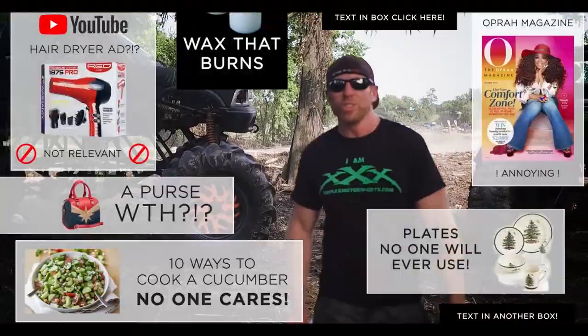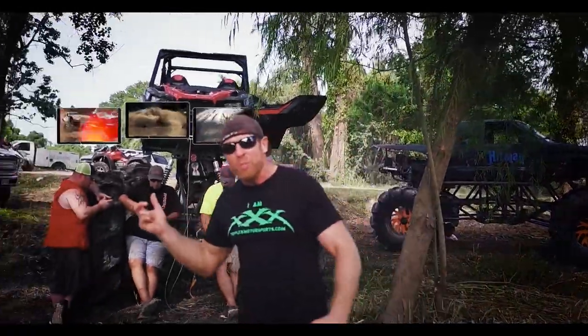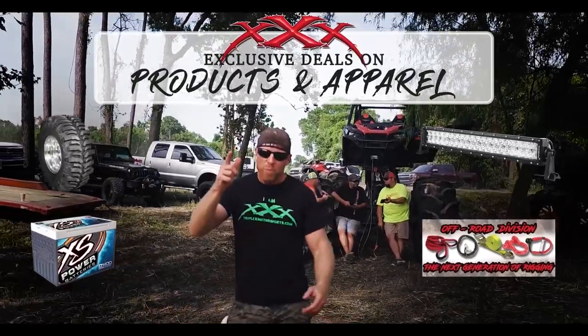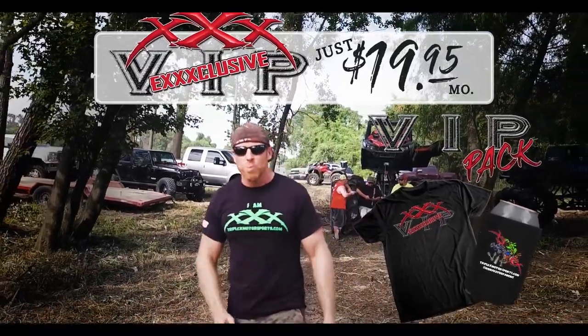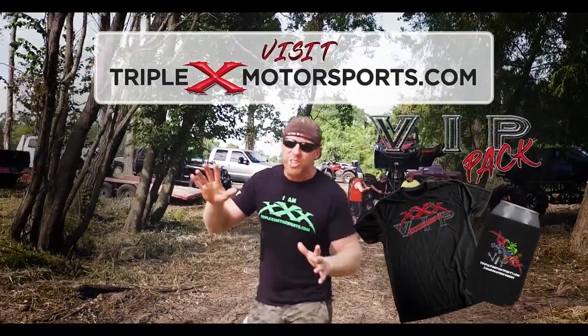If you love Triple X YouTube videos but hate the ads, and you want to see the latest Triple X content before all your buddies do, plus get the best deals on products and apparel, then you need to be a Triple X VIP. Just $19.95 a month — you get everything above plus a distinguished Triple X VIP pack. Visit triplexmotorsports.com to get everything you need.